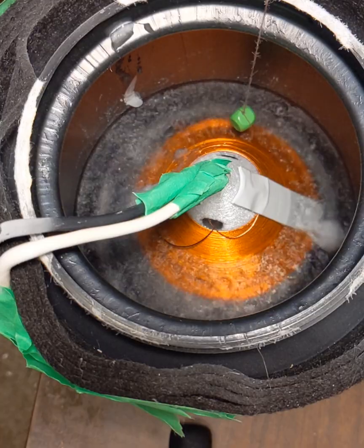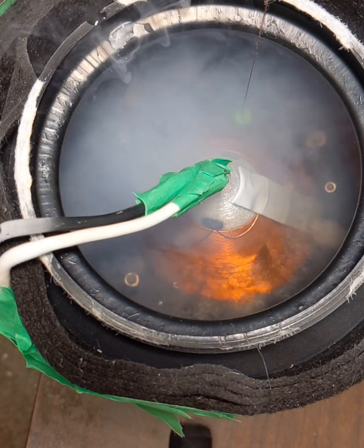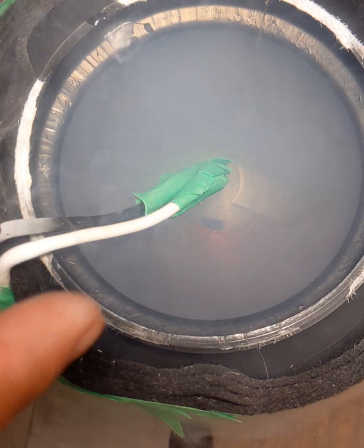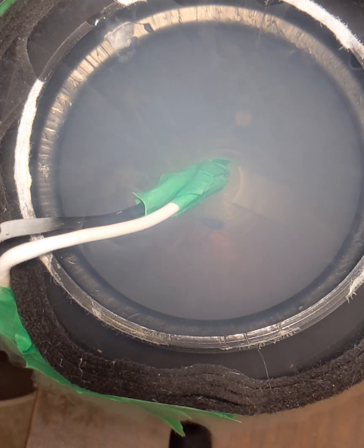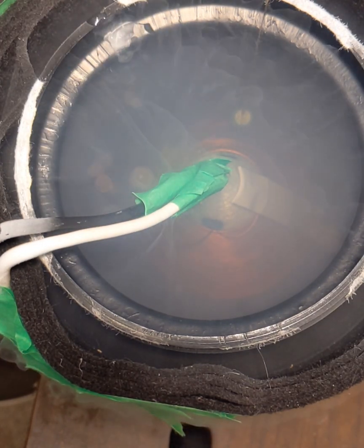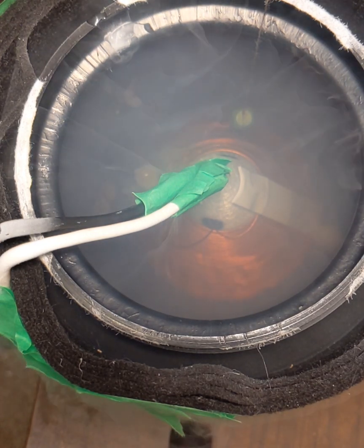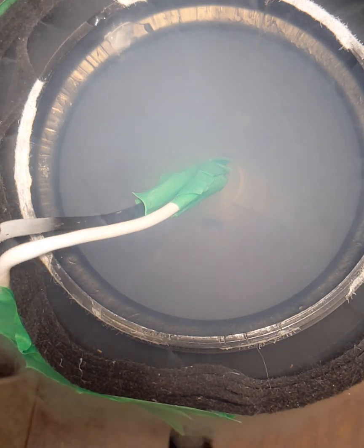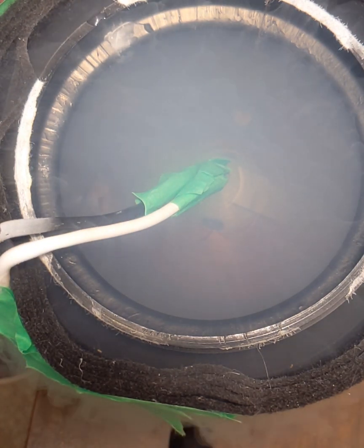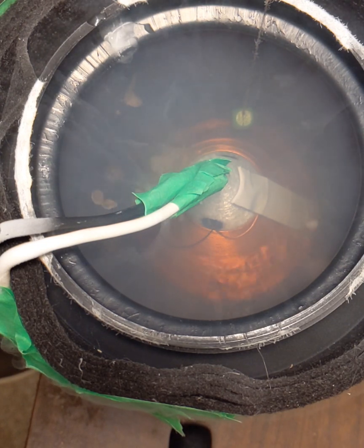Now I'm going to add a little bit of water there. I want to look for any sort of vortexing or swirling when I discharge the current through here, because that would indicate to me that there's some kind of a force. Three, two, one, discharge.